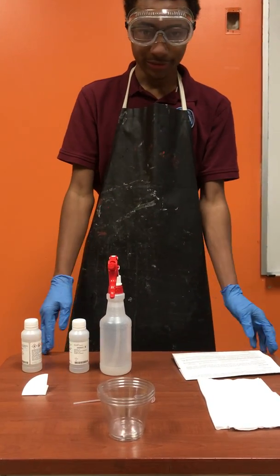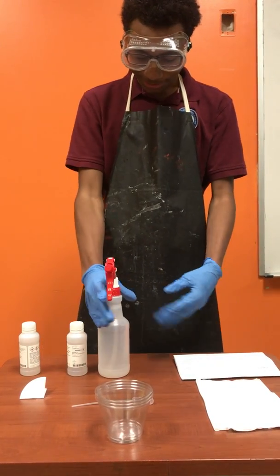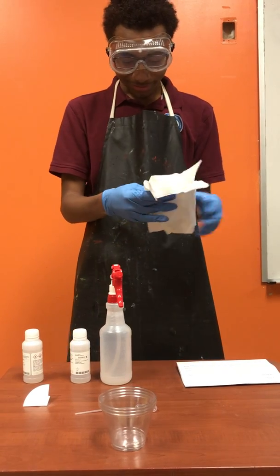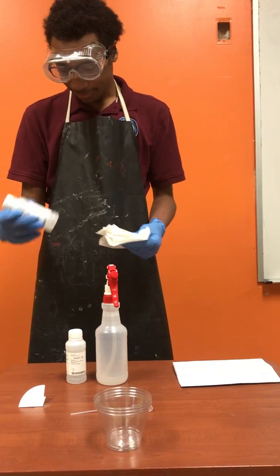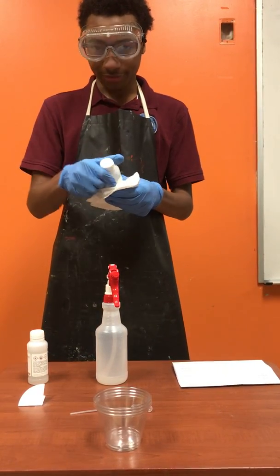This is the presumptive blood test demonstration. What you want to do is get your spray bottle, some paper towels, fold them up, and get your simulated blood plasma.